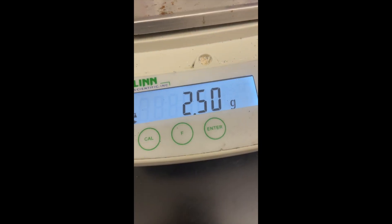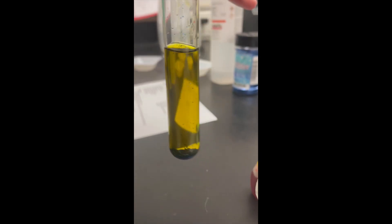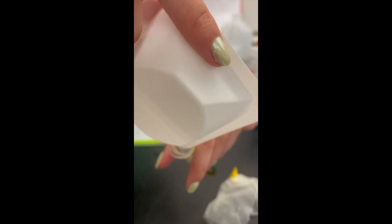After we finish shaking, we're going to mass 2.5 grams of NaCl (table salt) in a weigh boat, and then add it into the test tube after removing the parafilm.